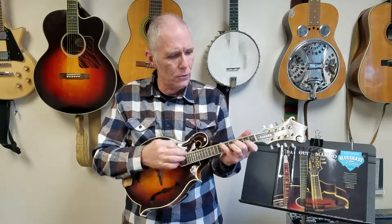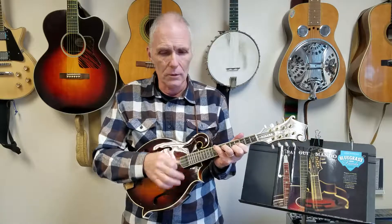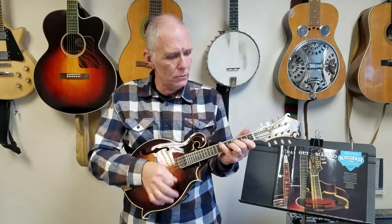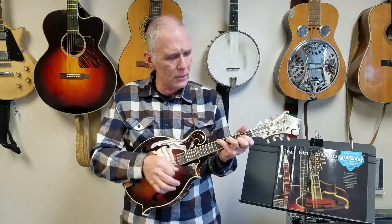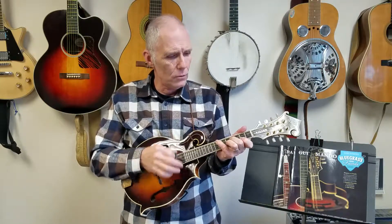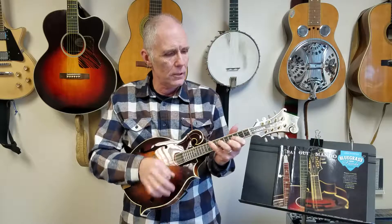To the four, back to one, now the flat seven. Do the one, one, one, five, one, and the flat seven, the four, and the one, and the flat seven.